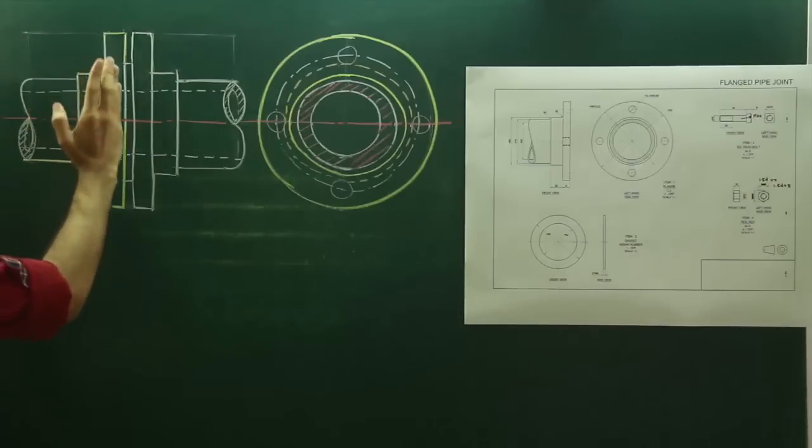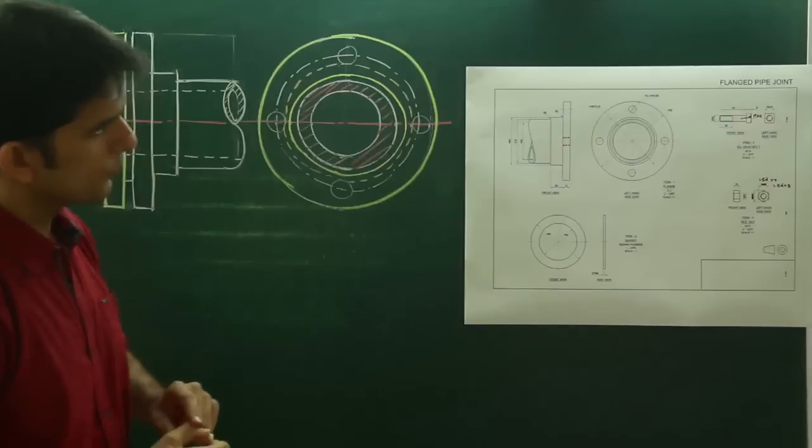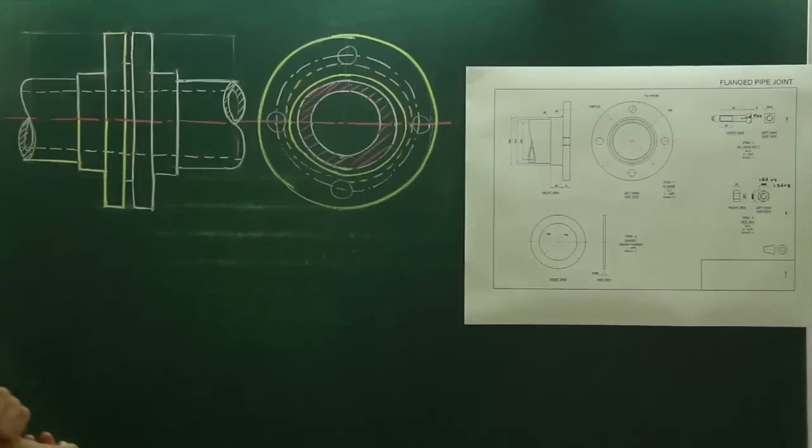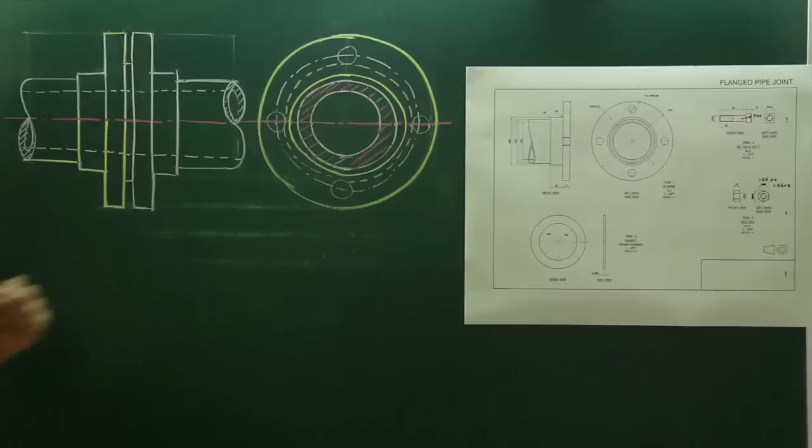We are done with flange A, gasket, and flange B. Now we need to insert the square-headed bolt and hexagonal nut. I will explain you how to draw the hexagonal nut and square bolt.